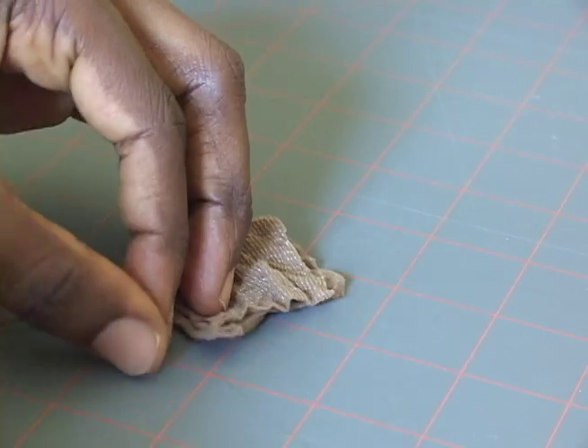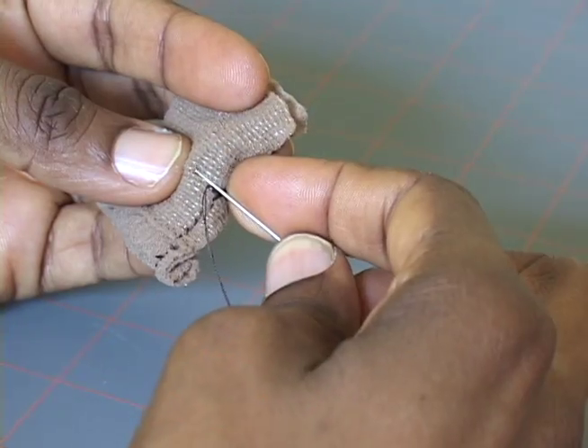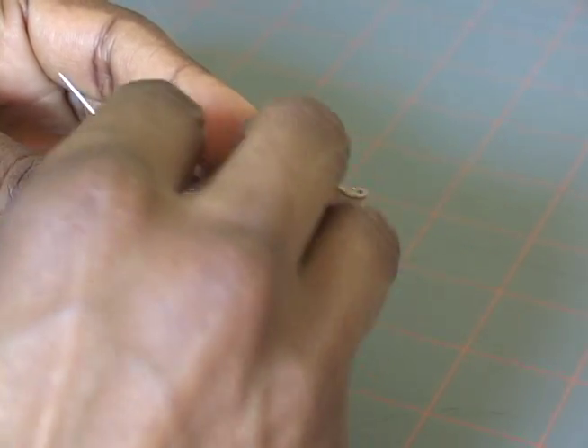Tie off your thread and cut it. Then we'll stitch in the same way across the top of the wig cap. When you reach the end, turn and come back through in between the first line of stitches.